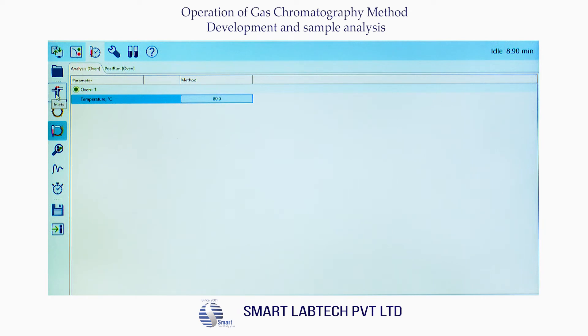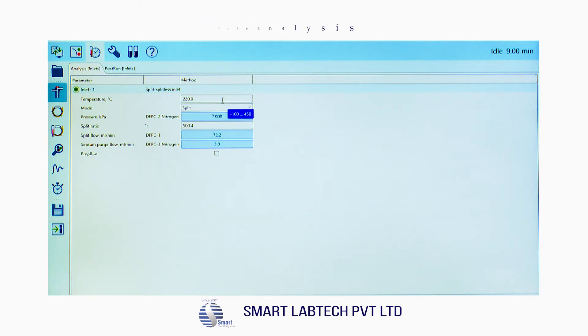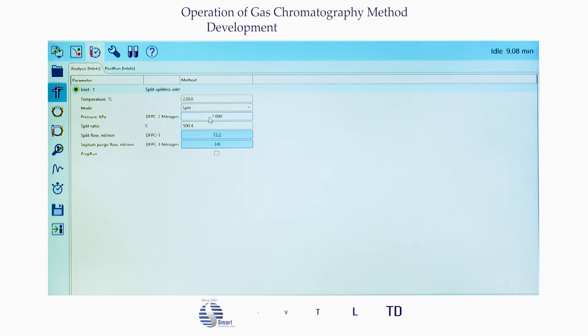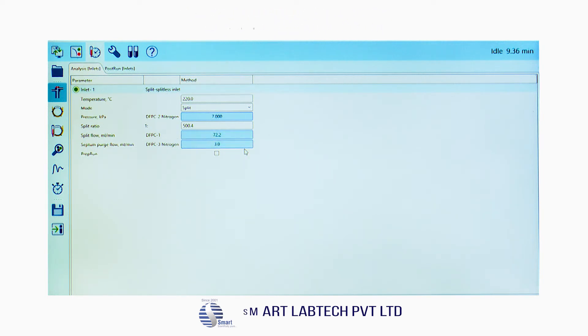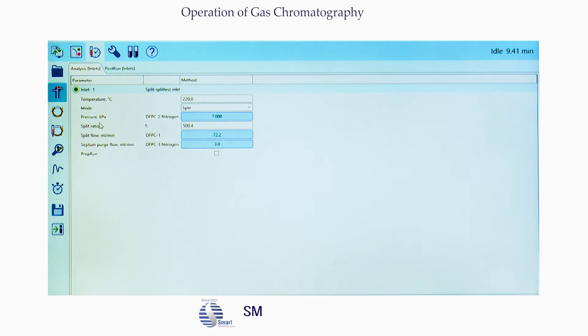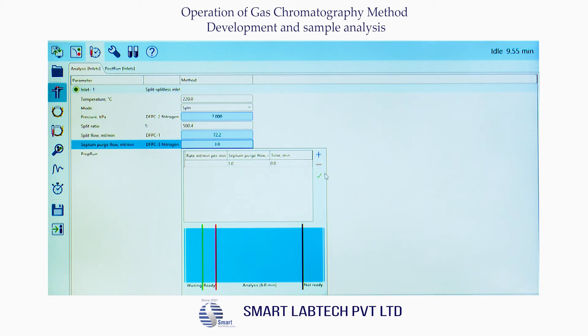Click on the inlet icon — the inlet screen appears. Select the temperature as 220°C and select mode as split. Default parameters appear in the method. Then select the split ratio as 1:500. Select split flow (ml/min) DFPC1 as 72.2, then click the tick mark. Set septum purge flow (ml/min) PFPC3 nitrogen as 3, then click the tick mark and it will be saved automatically.